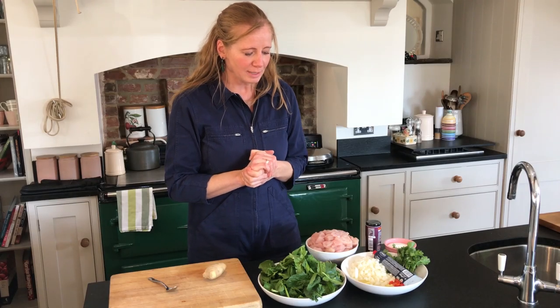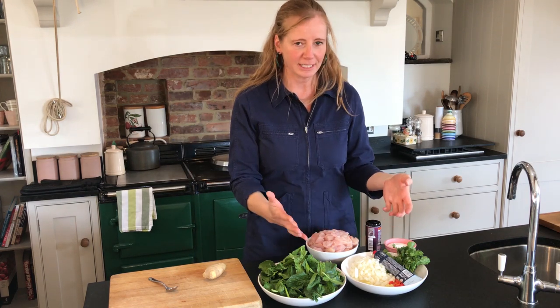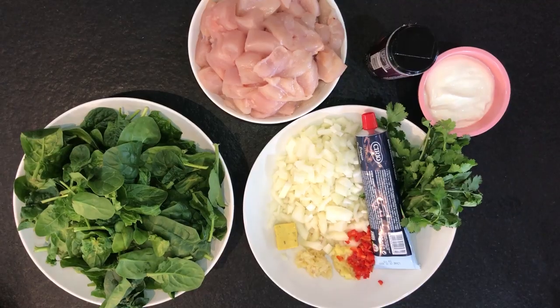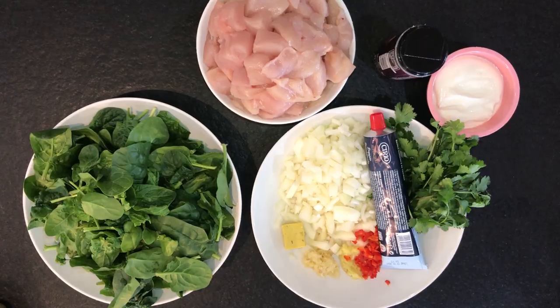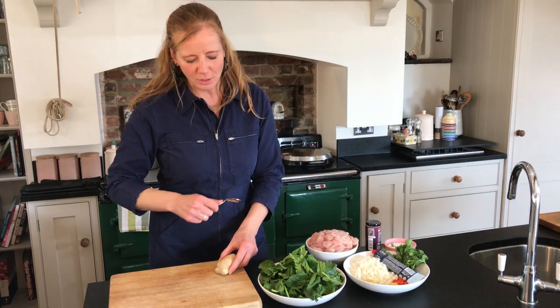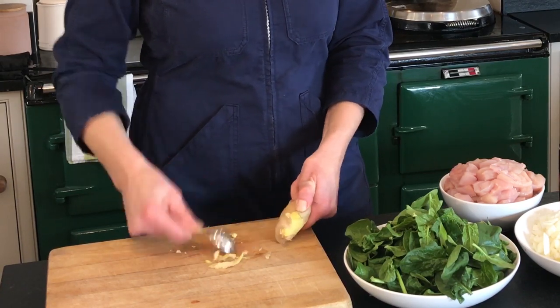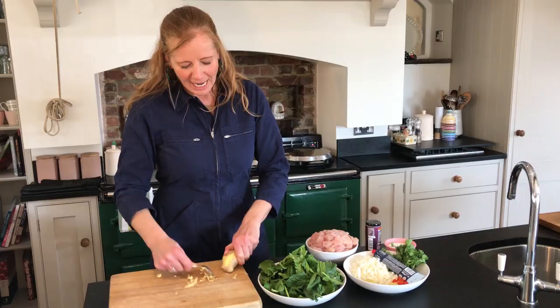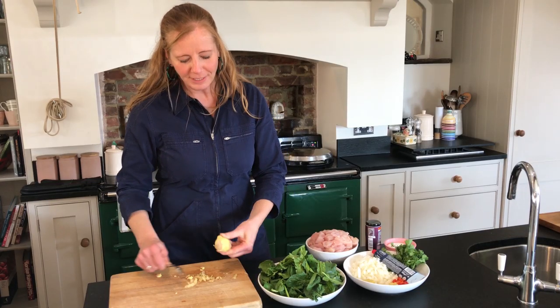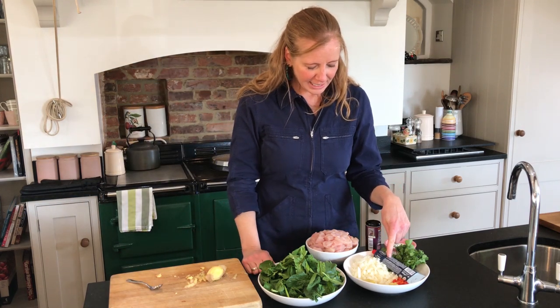We're going to make it from the four key basic ingredients that you use to make a curry. So we've got an onion here, we've got garlic, ginger and we've got a chilli. I'm going to show you a quick tip on ginger - when you come to peel it, don't use a peeler, just use a teaspoon like that and you just drag it away from you over the knobbly bits. It sort of just removes them automatically and then it's really quick and easy - just chop that end off and then you can grate it.